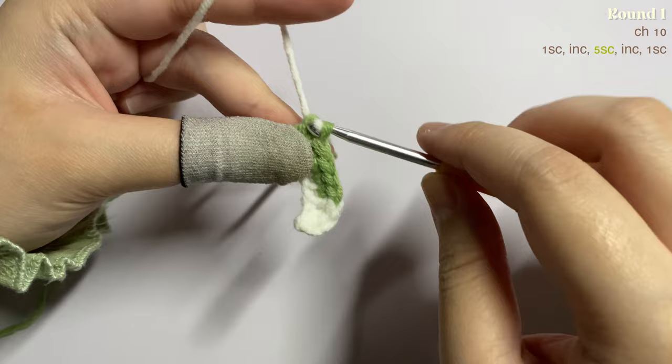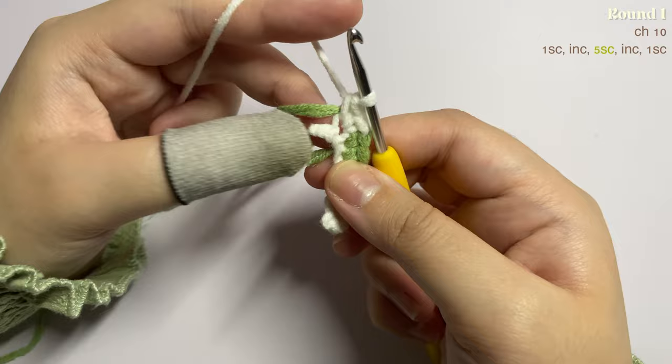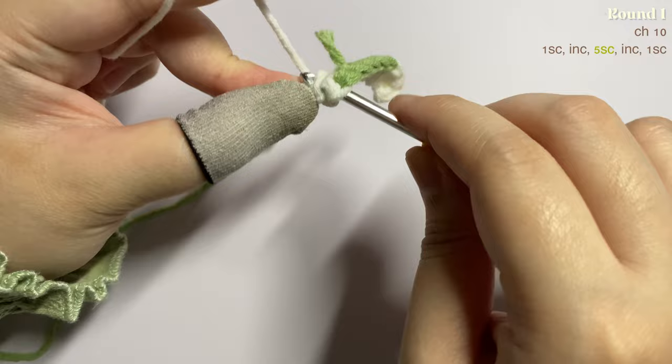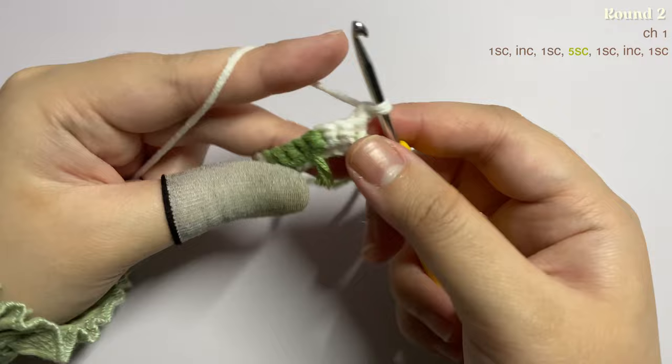To change color, just yarn over and pull through both loops. In the next stitch insert an increase — one single crochet, then another in the same stitch — then one single crochet in the next stitch. The last stitch will be on the side. This is how it looks. Now chain one and turn your work to the back.